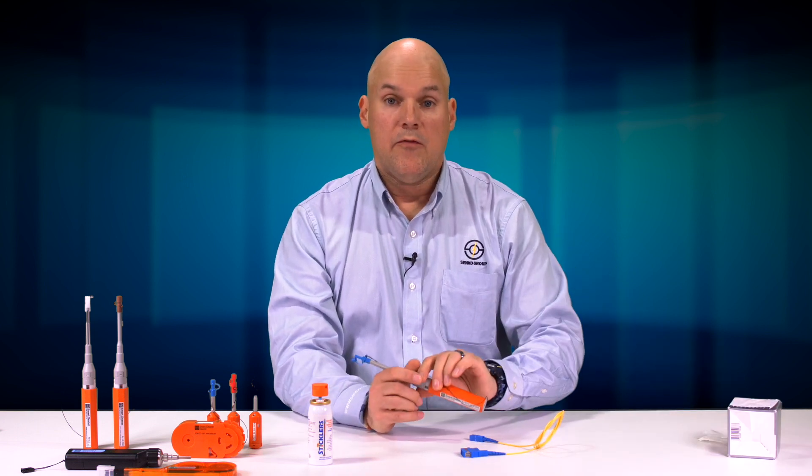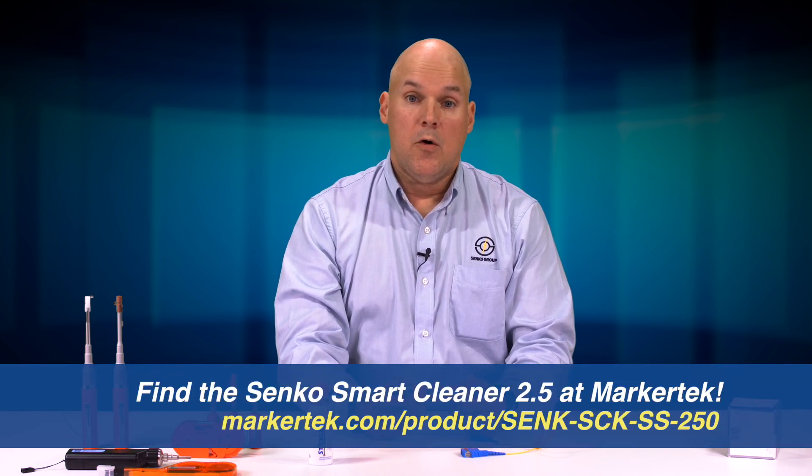That's all for this particular segment. If you want more information about the Senco Smart Cleaner 2.5, get a hold of the folks at MarketTech.com and talk to their local salespeople and they'll be happy to help you. Thanks for watching.